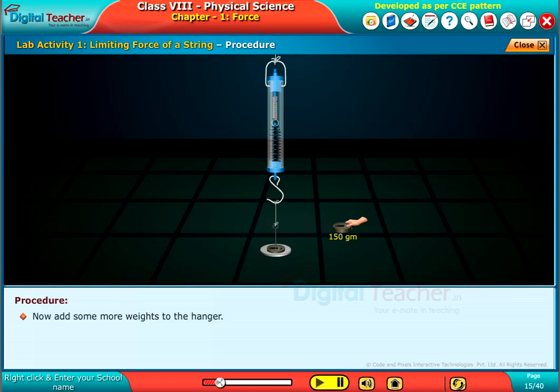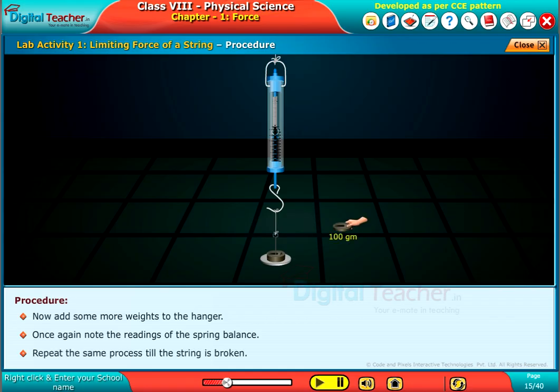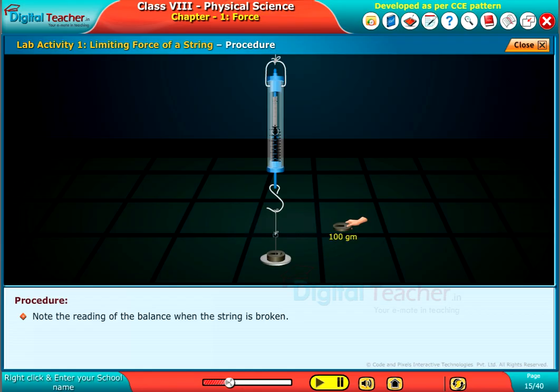Now add some more weights to the hanger. Once again, note the readings of the spring balance. Repeat the same process till the string is broken. Note the reading of the balance when the string is broken.